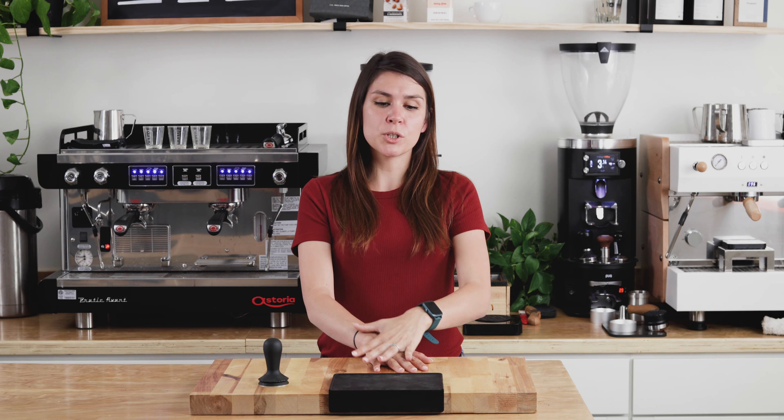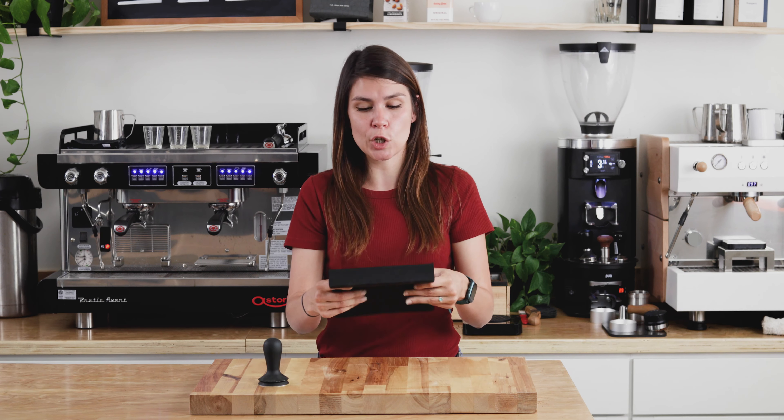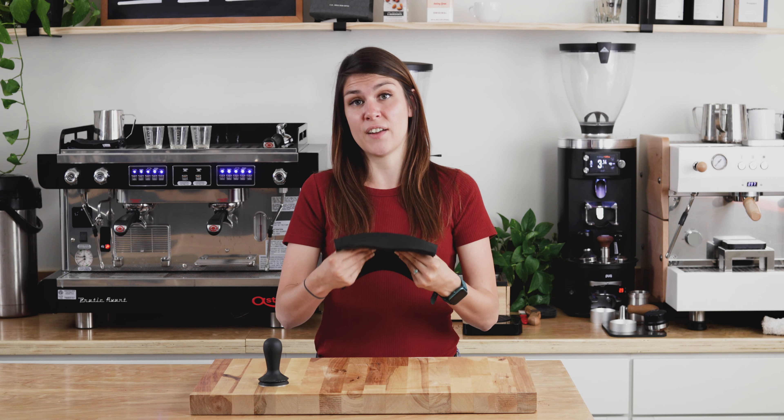It is 21 centimeters long and 14.5 centimeters wide, which gives you ample room for all of your tamper needs. It is made out of food grade silicone rubber and is a centimeter thick, and you can really feel how sturdy it is. Compared to a lot of the other name brand tamper mats, this one is just very durable.